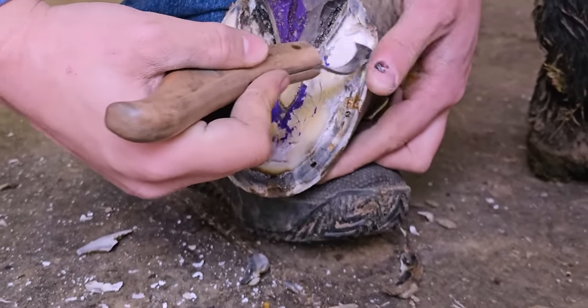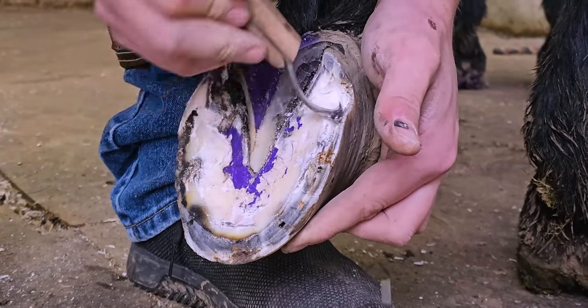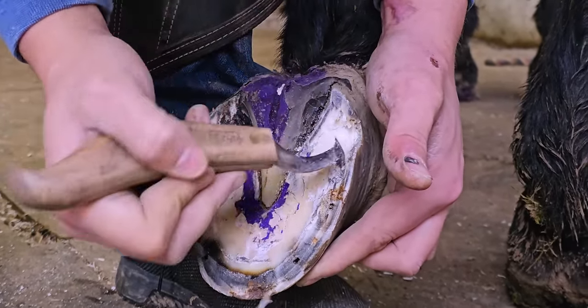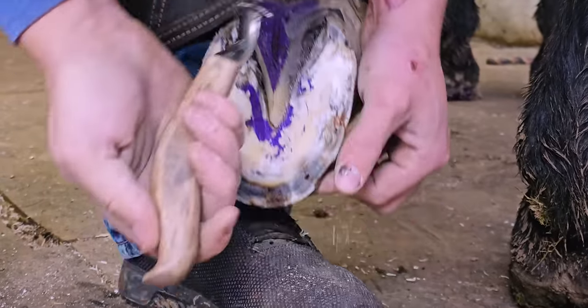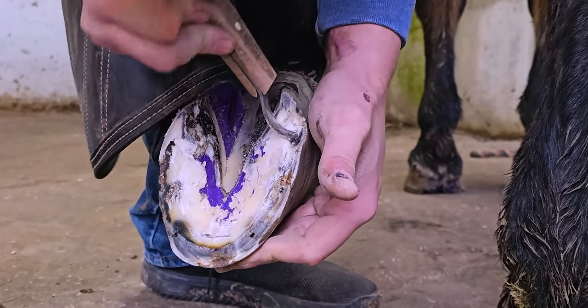You'll notice I'm using a couple of different knives — this is a JH Forge, it's a little bit narrower, so I'm using that one to kind of dig in tighter. I'm going to open that heel up just a little more so I can get a knife in there easier.